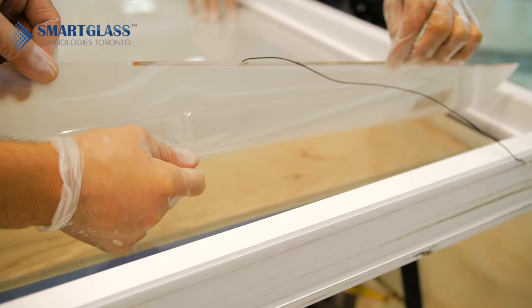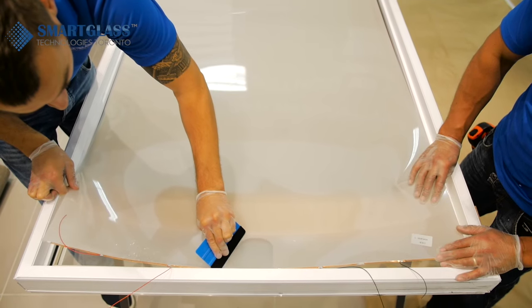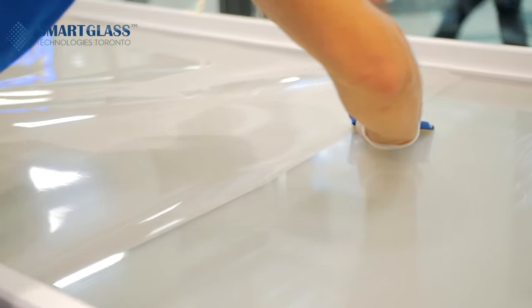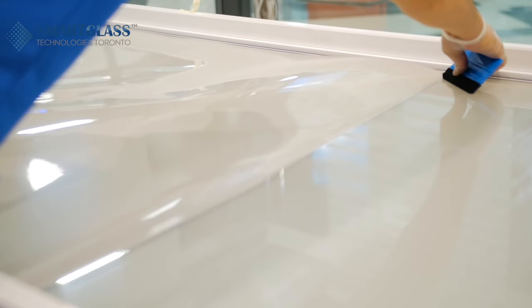Take off 20–30mm of the protective layer from the stick side of the film. Align to the top of the glass and apply the film onto the glass surface. Secure the initial alignment and use the scraper to apply the film — slide side to side, steady and slow to avoid air bubbles.